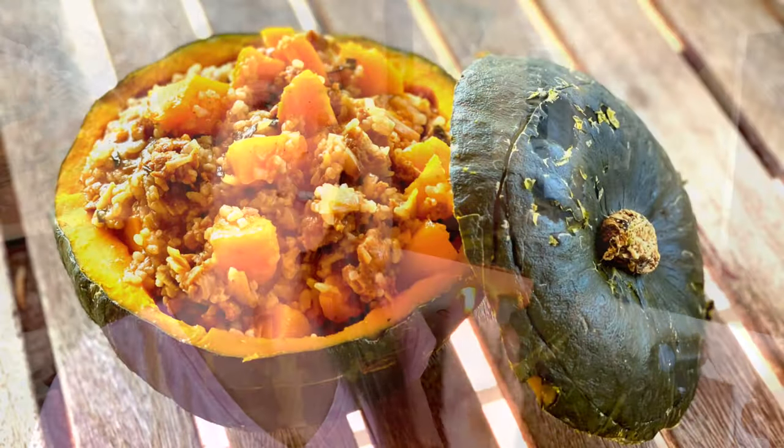Ciao ragazzi, welcome or welcome back to a new episode of I Love You Vlog. In this video I'm going to share with you my favorite Italian recipe. My name is Valentina Faltoni, I was born in Italy and I live in the U.S. for the last 14 years. Because Halloween is arriving, this recipe is perfectly served inside a pumpkin.